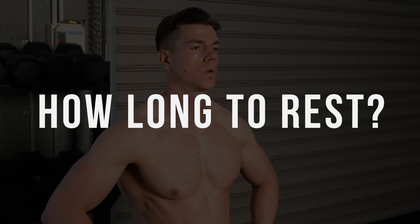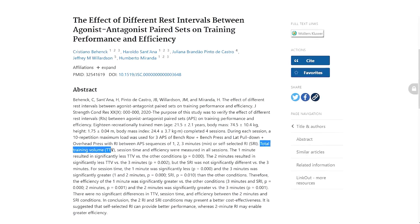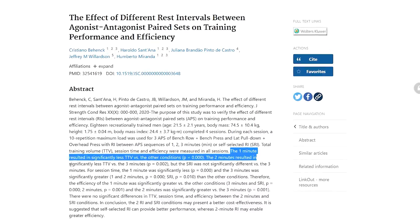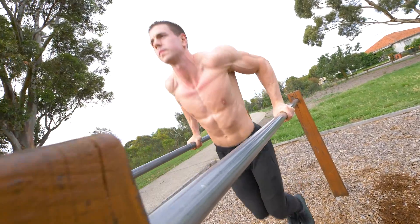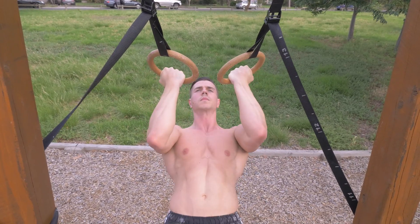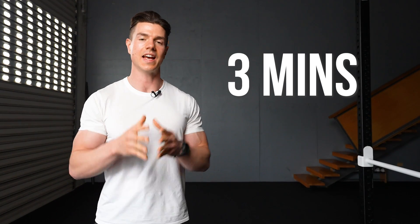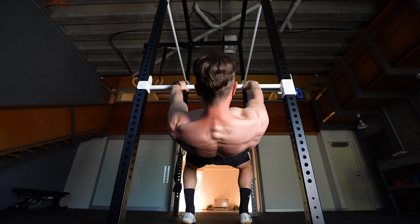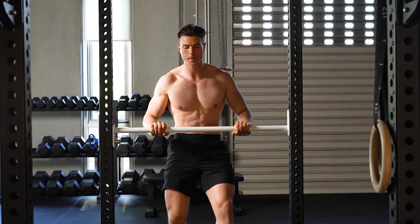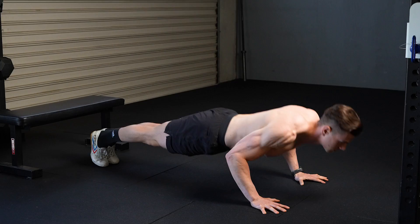What about how long to rest after both exercise sets are finished in the superset? The science has the exact optimal rest period you should be doing during supersets. If you only rest one minute before the next superset, the training volume possible is lower, yet your workouts finish sooner. Three minutes is the absolute sweet spot for agonist-antagonist supersets — this allows for the greatest training volume and is still time efficient.